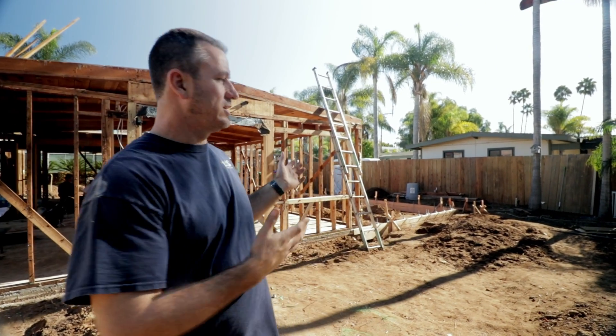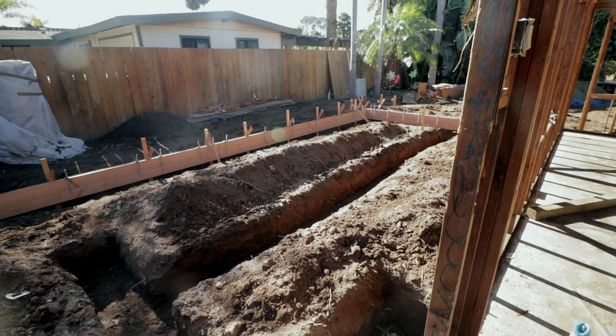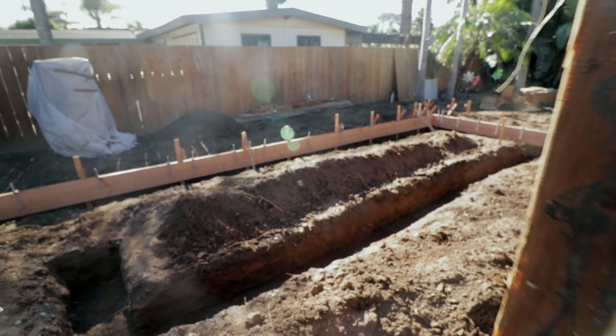We added on some foundations for our new master bedroom, and we added on a foundation for our new kitchen that we're going to be doing. As you can see, we have the trenches getting ready for our underground that we're installing today.